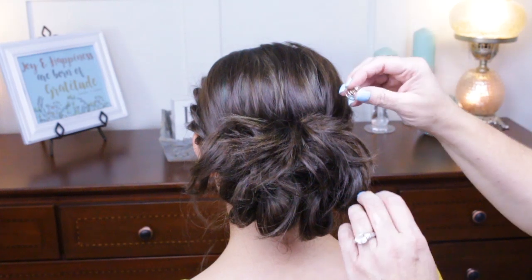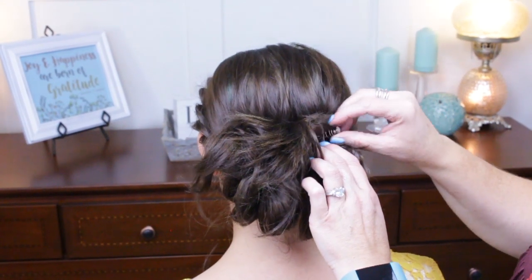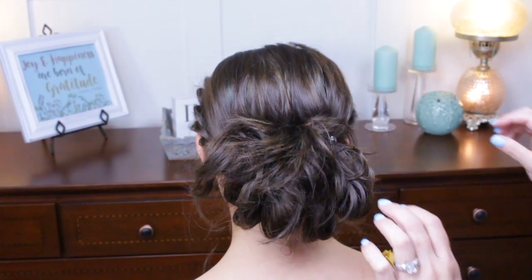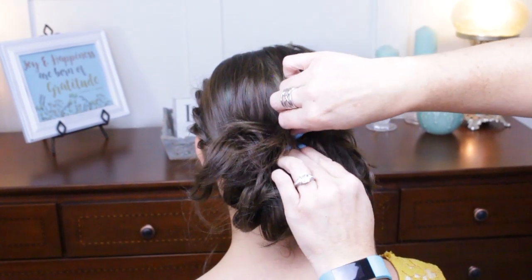Now I'm just going to put in a few of these little twist pins — I love these for fancy occasions. They just twist in. I'm going to put a few just up here across the top.